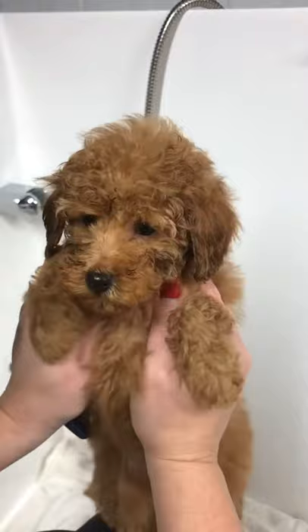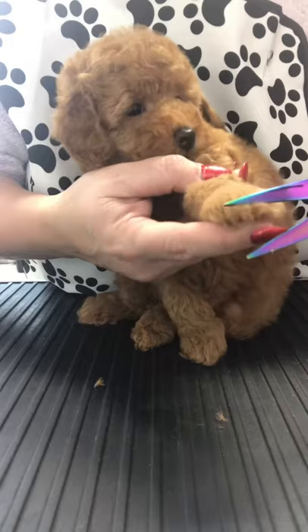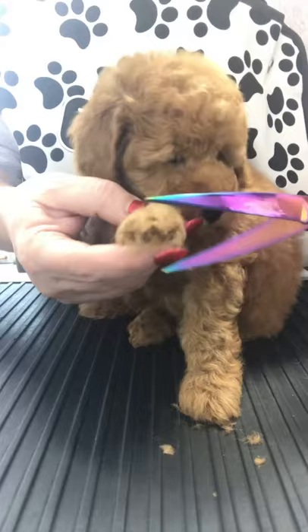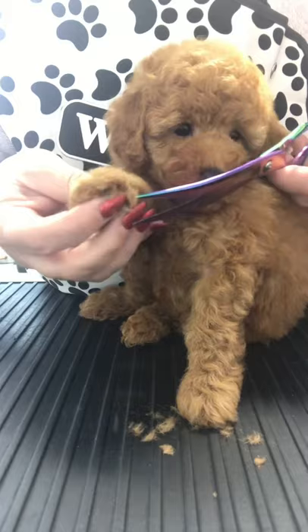And now to give this cute little girly a trim. Remember this baby's only eight weeks old, and at this age we're literally going to make sure she can see where she's going. We're going to trim around her bum and around her hygiene area, trim around her toes and the straggly ends from her ears, and just make sure she's super cute and tidy for her new mummy and daddy.